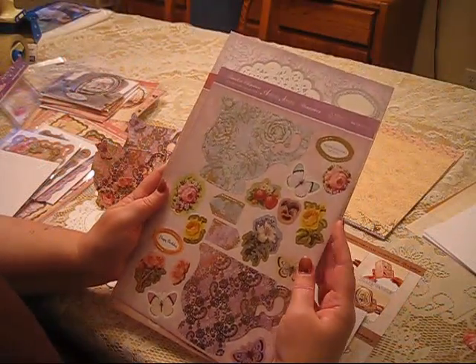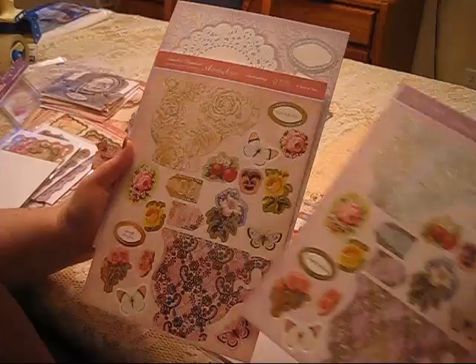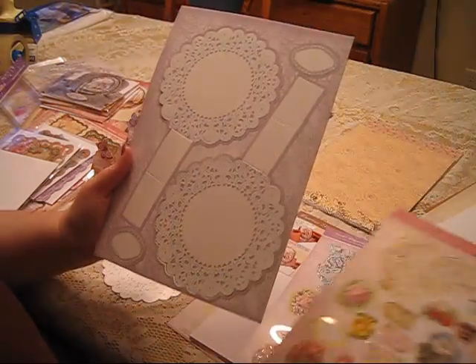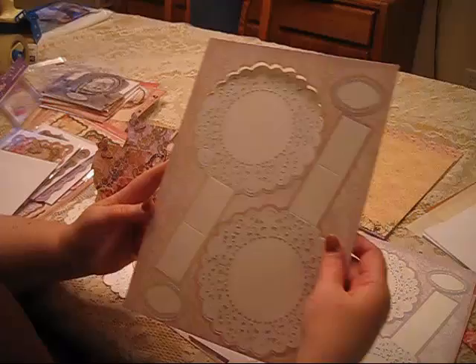The first supplies we're going to look at are the sheets for the teacups, called Tea for Two. Each sheet has two teacups and the flowers that you'll put around the base of the teacups. There's enough materials here for four cards. These are the lace doilies that the teacups sit on, and they're an easel-style cup.